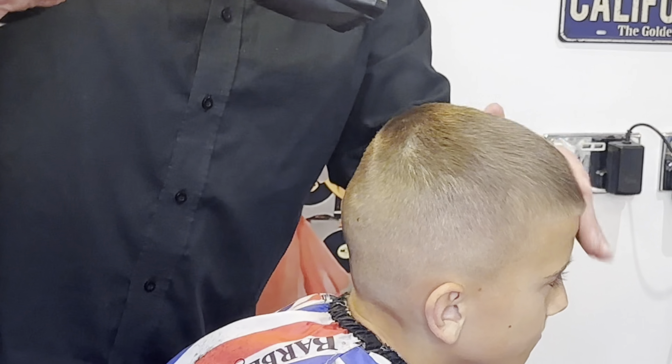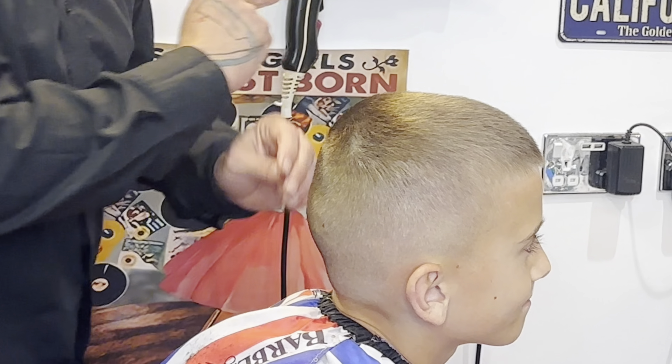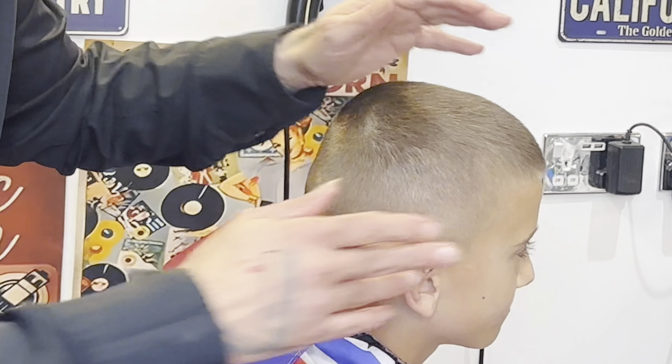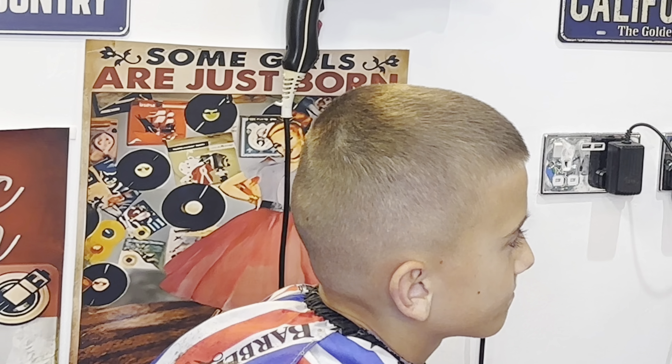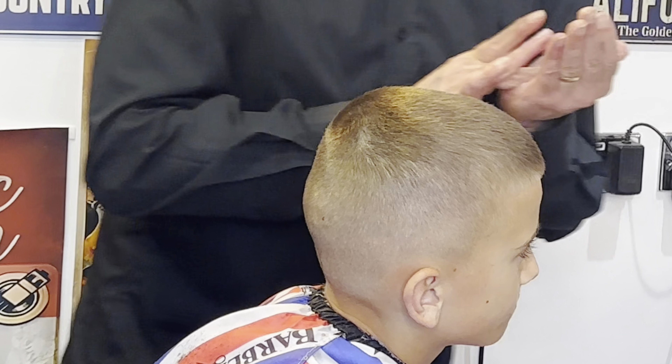Removing any extra hair from his head using the hairdryer. The beard brush will have taken out most of the hair, but we're just finishing off with the beard brush. Then a little bit of clay on the hair.